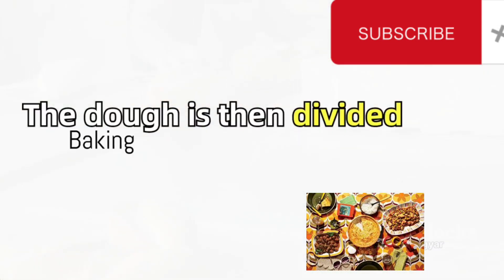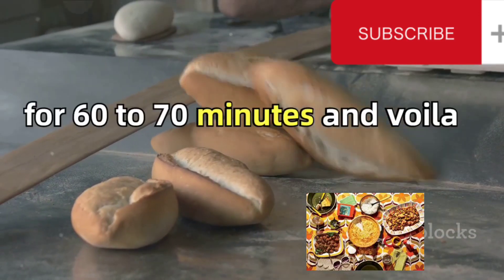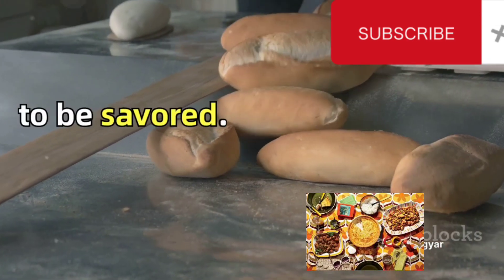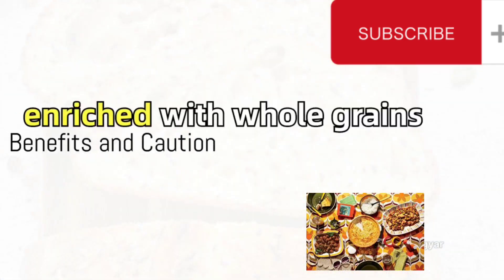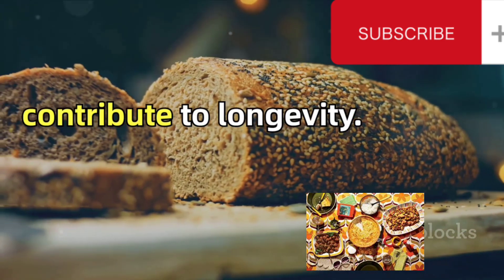The dough is then divided into portions and shaped before being baked at 200 degrees Celsius for 60 to 70 minutes. And voila, your bread is ready to be savored. This bread, enriched with whole grains and seeds, is a powerhouse of nutrients and is believed to contribute to longevity.